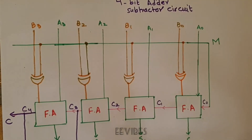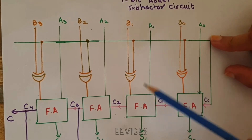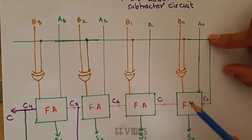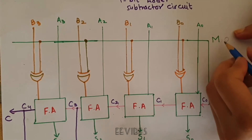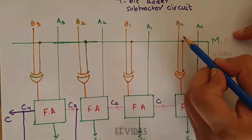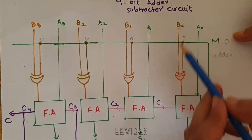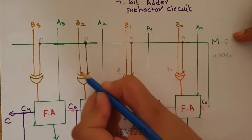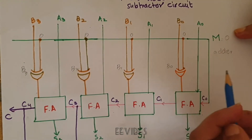Back to the original circuitry: A is passed through the full adder as it is, while B passes through XOR gates. When M equals 0, the circuit acts as an adder. Since XOR with 0 passes the input unchanged, B0 XOR 0 = B0, and similarly B1, B2, and B3 are passed to the full adders unchanged, because addition does not require any complement.